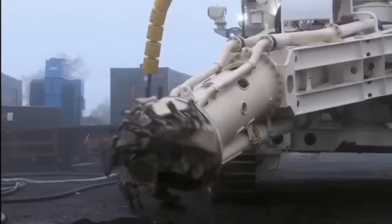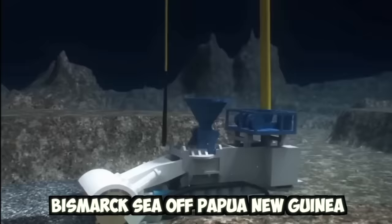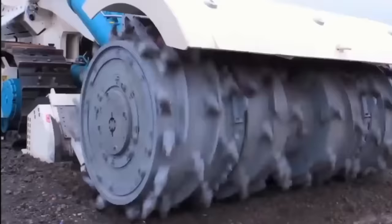This is a bulk cutter — the world's first deep-sea mineral extraction vehicle. It was designed to recover sea-floor massive sulfides in the Bismarck Sea off Papua New Guinea. The power is supplied via an umbilical from the vessel.